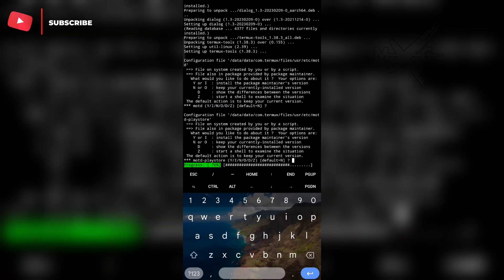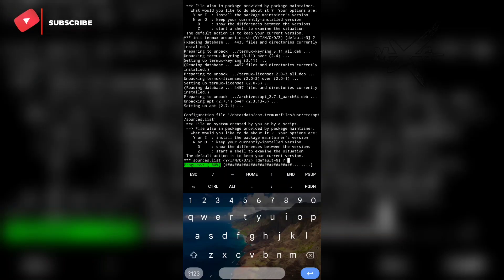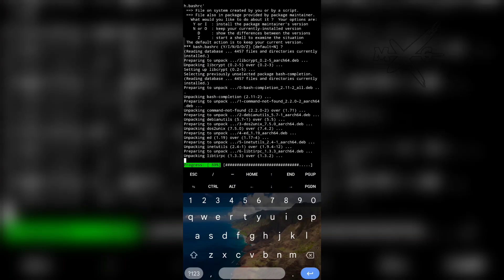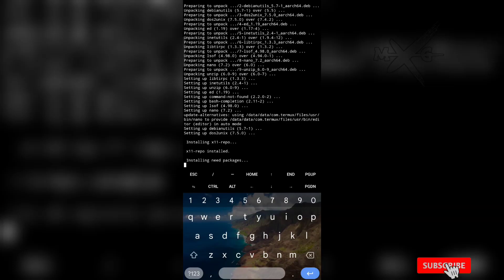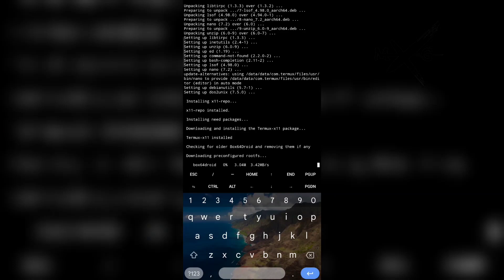Click enter again to proceed. Now, I want to skip a few minutes to shorten the length of the video.